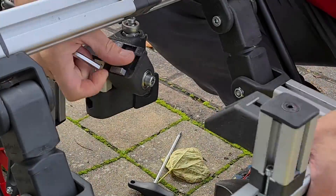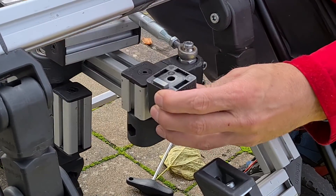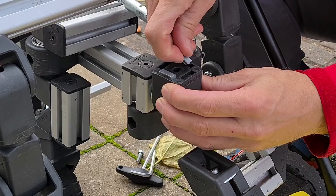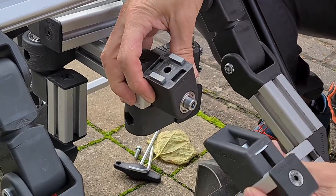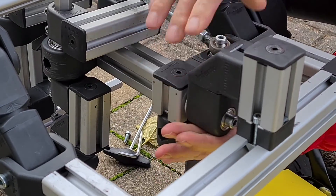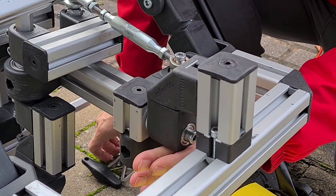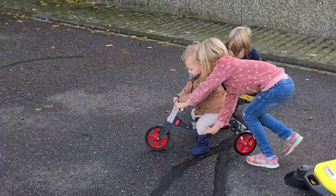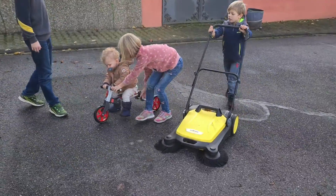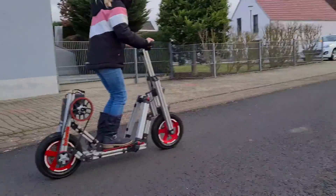Hello everyone, and welcome to another video about funny creations that the world does not need. But anyway, the idea for the ride you will see in this video was so tempting to me that I absolutely had to try it out. I love building rides for kids from Infento parts like this one here. With a reasonable stock of Infento parts, there are countless possibilities.